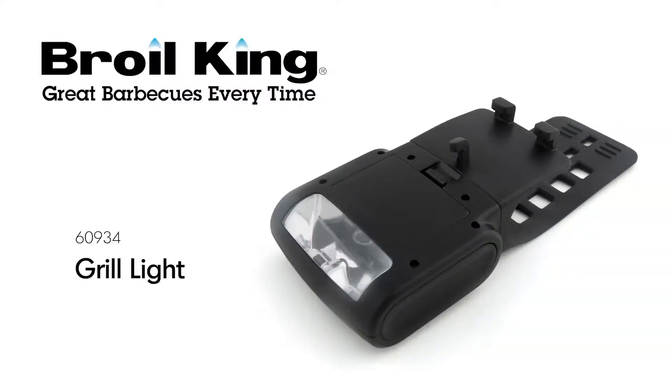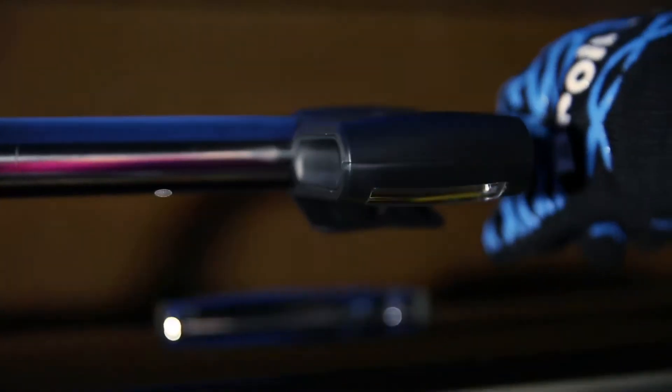The Brollking Handle Mount Grill Light. Grilling at night just got a whole lot brighter with the Brollking Handle Mount Grill Light.